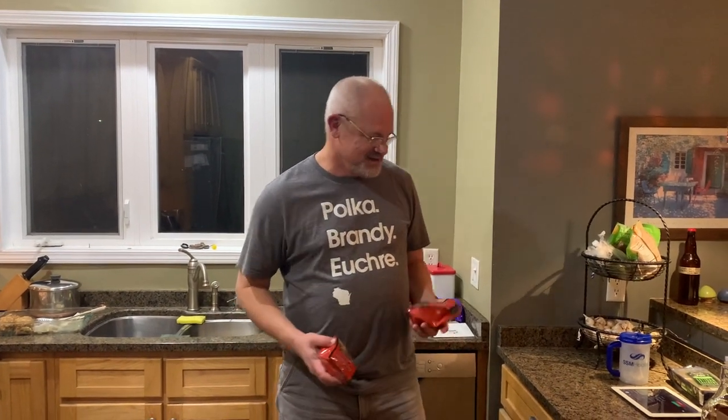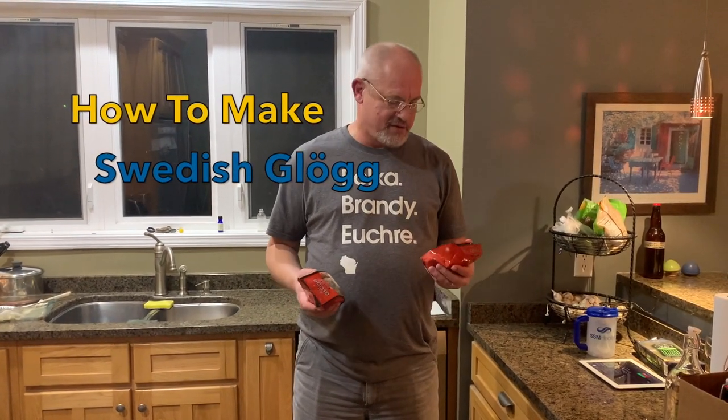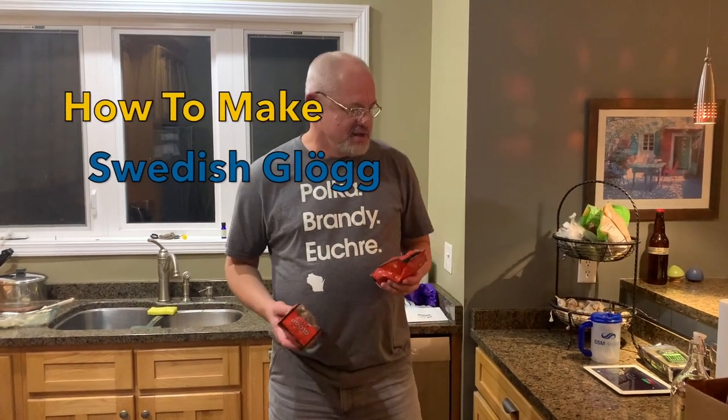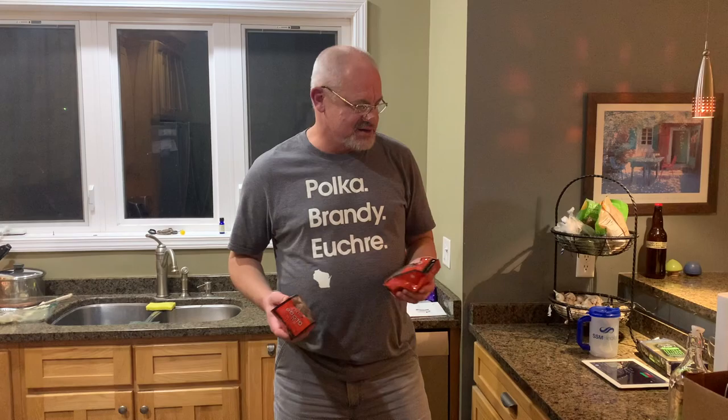All right, we're going to make some glug tonight. My great-grandfather was from Sweden — my great-grandparents used to make glug. I talked to my uncle yesterday and he vividly remembers them making glug, so I'm going to show you guys how to make glug tonight.